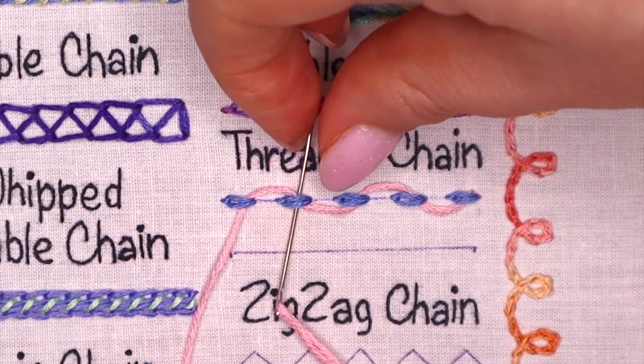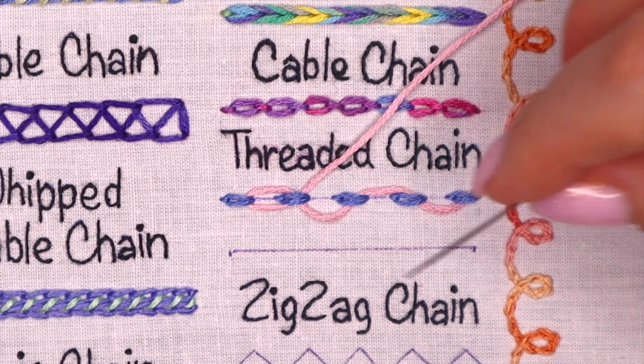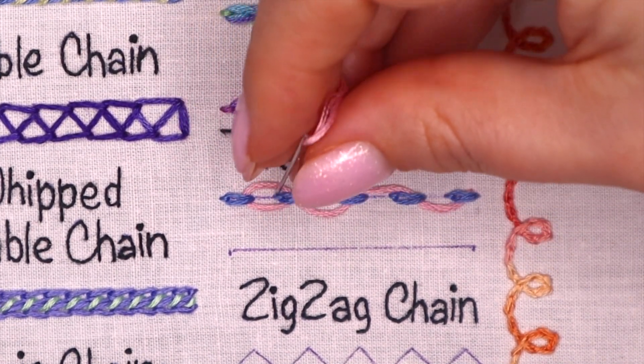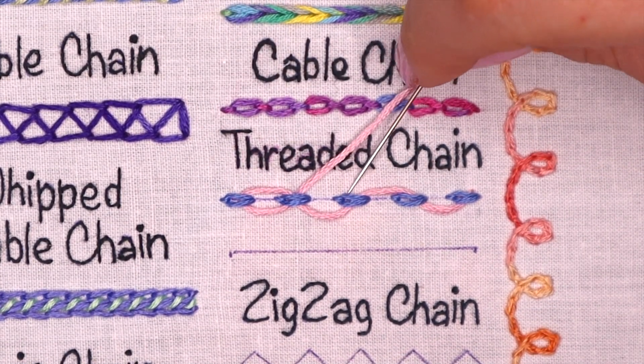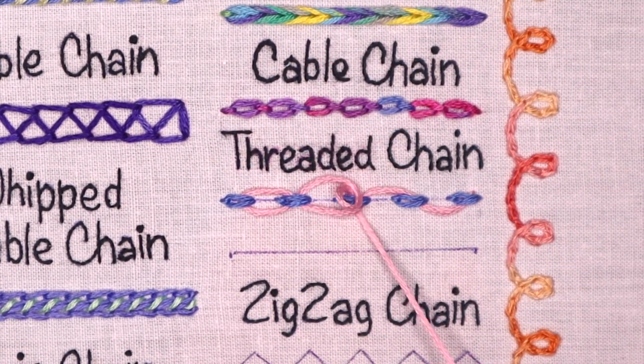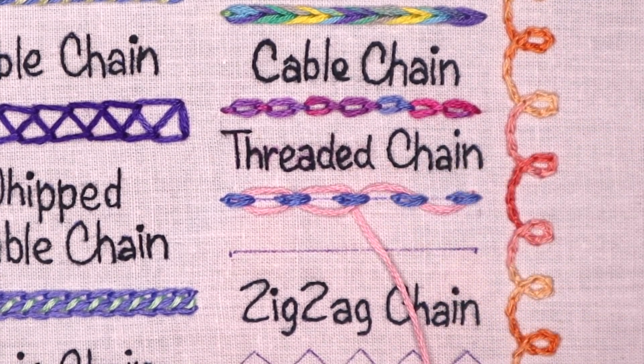A second thread can be worked from the same starting point — slide the needle under one side of the first chain stitch and then pass the needle under the second chain stitch. Work the second threading alternately back and forth. The second thread will fill the spaces between the first threading so that the stitch is symmetrical.